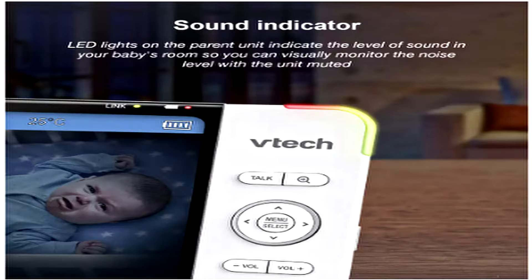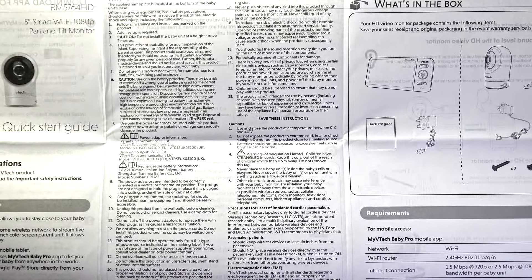Now I'm going to quickly show you the manual so you can see what information it has. You can pause and read if you need any more details.